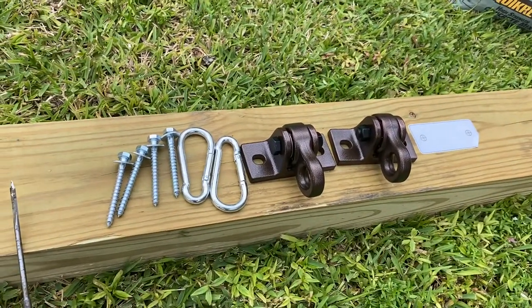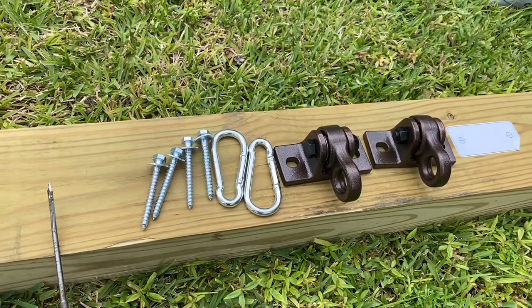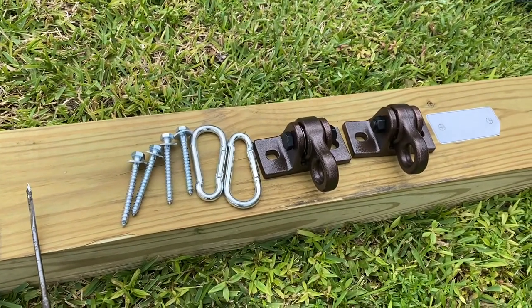All right, this is the BUSA — I believe that's how you pronounce it. These are the bronze swing hangers. I bought these on Amazon. They're worth the money, I'll just say it like that.